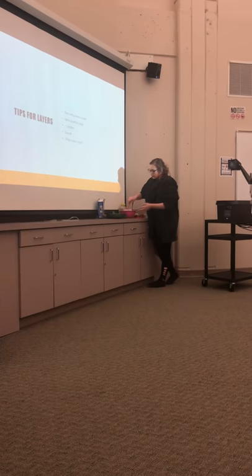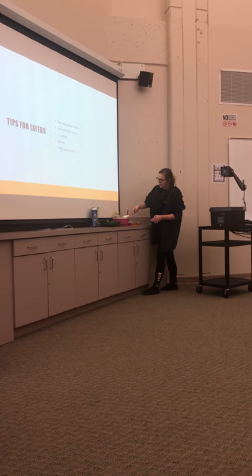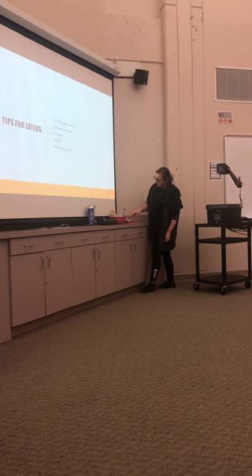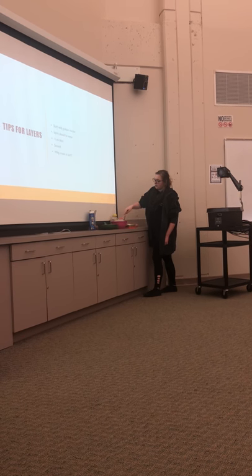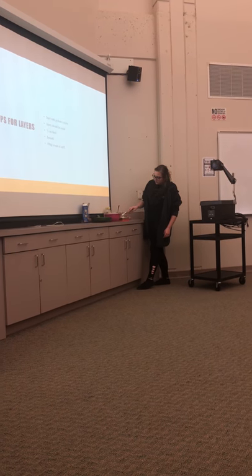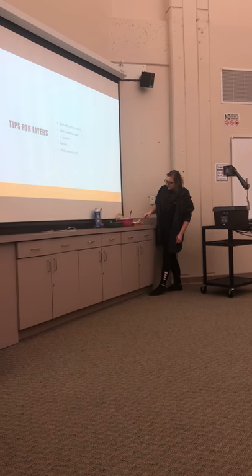Lastly, when you're about to serve it, I would always suggest not putting the whipped cream on when you make it. Bring it along with you separately, and when you're getting ready to serve it, that's when you apply it — just like the other layers. You don't need a lot; you just add it to the top.